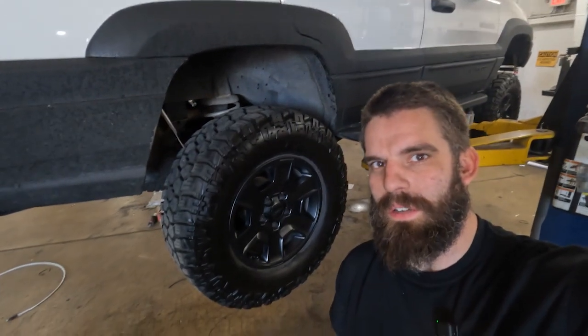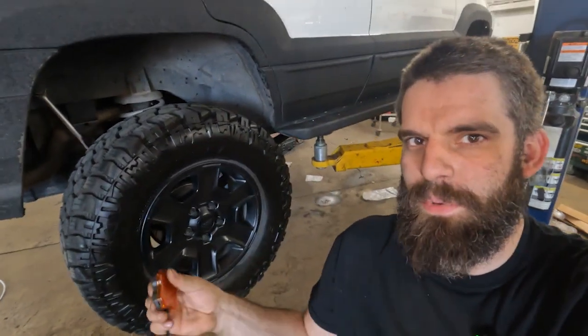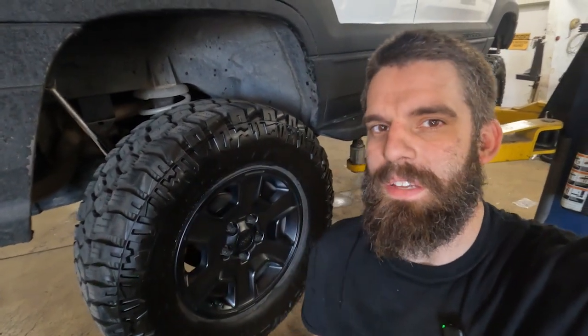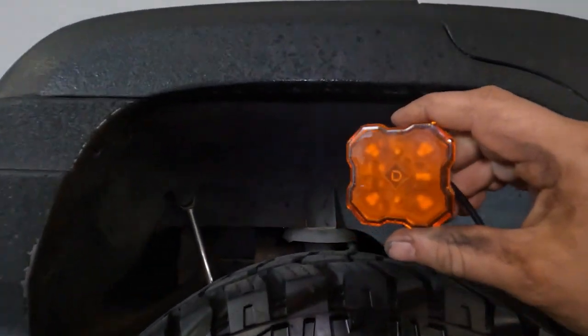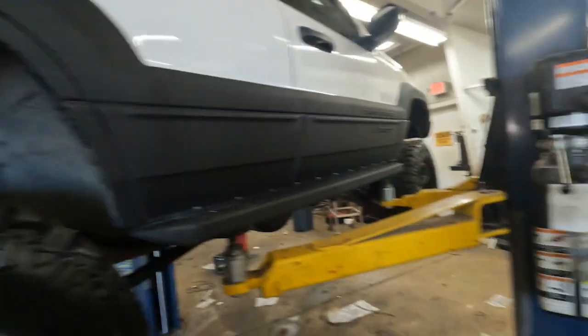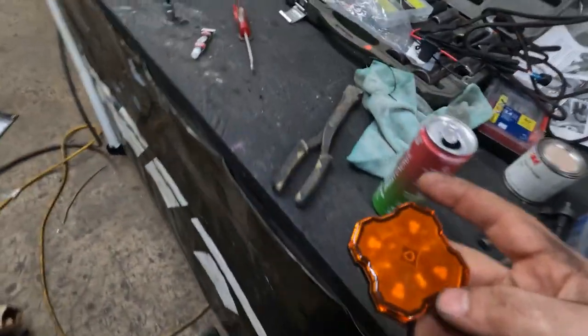What's up guys, Josh from Extreme Truck and Auto. I'm going to be installing the new Diode Dynamics rock lights on my WJ. If you want, I can do a little overview and spec video on these, but let's get into the install. I already marked the yellow, and we're going to stick it right up in there on all four corners.